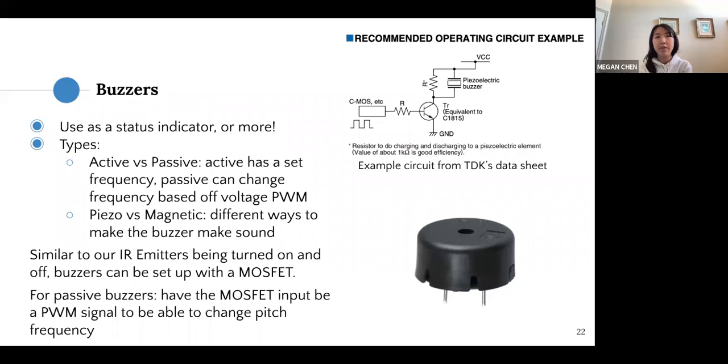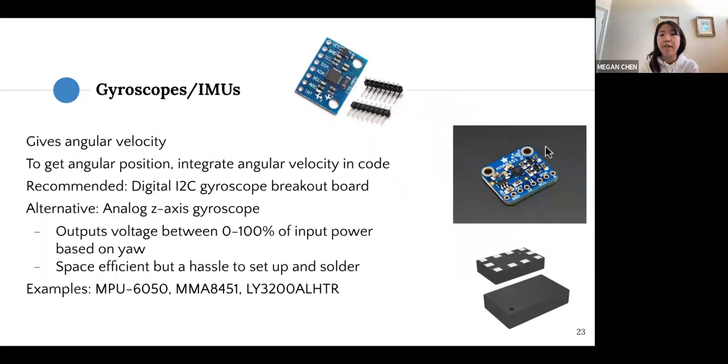Gyroscopes give you more information about how your mouse is moving by providing angular velocity, which you can track. To get angular position, you'll need to integrate the angular velocity in code. We recommend the digital I2C gyroscope breakout board. An alternative is an analog Z-axis gyroscope that outputs a voltage based on yaw — it's space-efficient but a bit of a hassle to set up and solder.